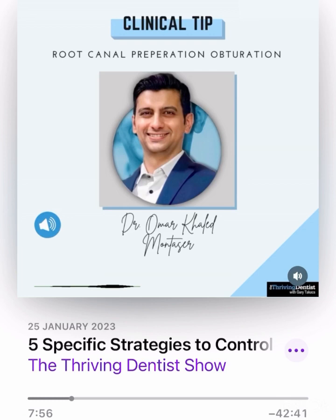Thank you all for listening, and I hope this tip helps you. Enjoy doing root canals.